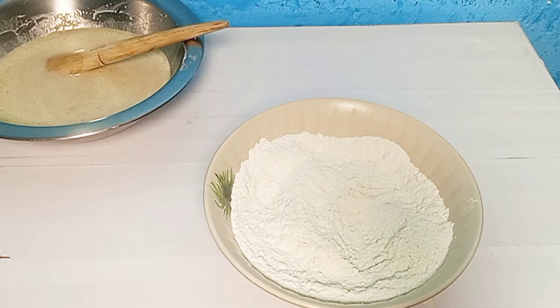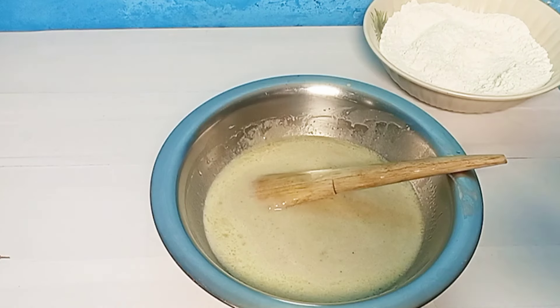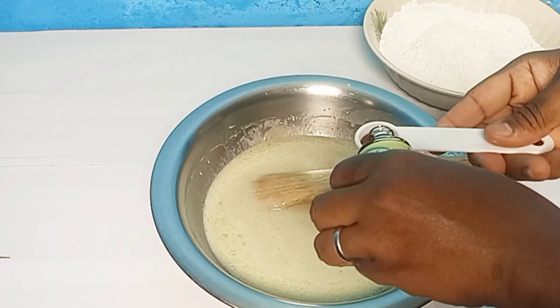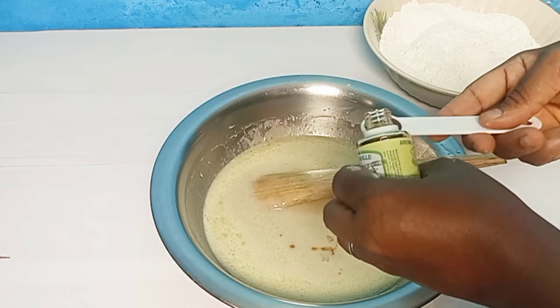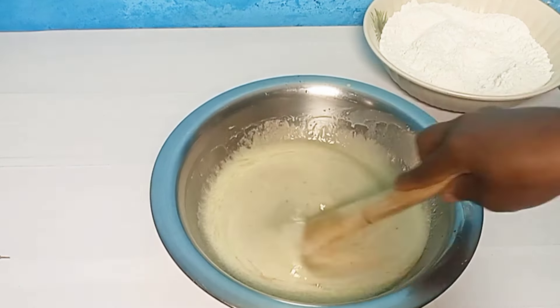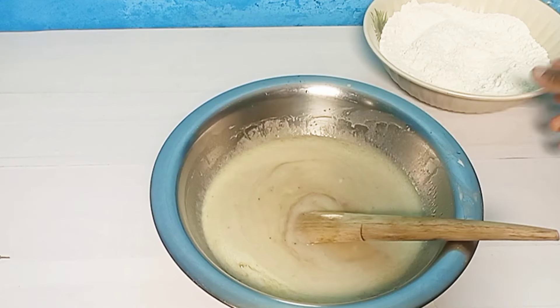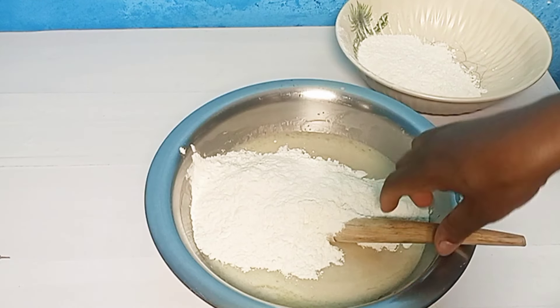Now I'm adding in my oil. This recipe uses oil instead of margarine or butter. Mix well. Then I add in all the milk and mix well again.